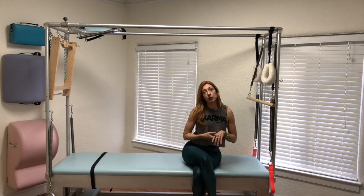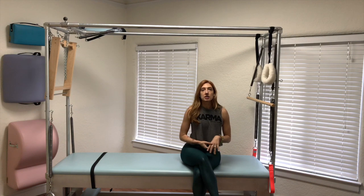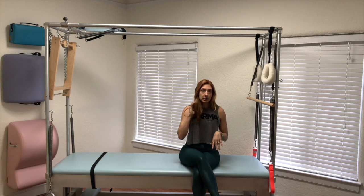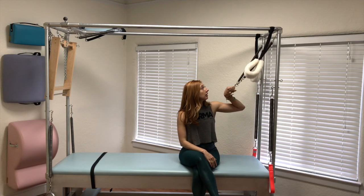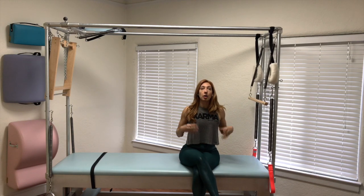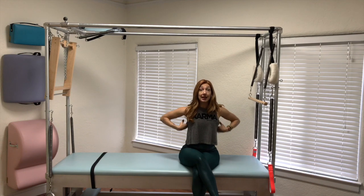If you've seen the reverse push through video, you'll know I suggest you do this exercise before you do that one. My reasoning for that is the bar is wider here than the bar is wider there, and so it can really help you open up the front of your body and connect to the back of your body.